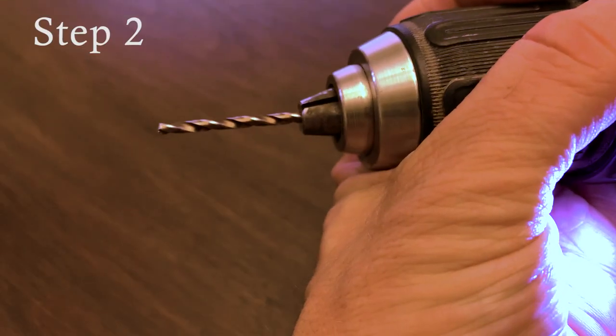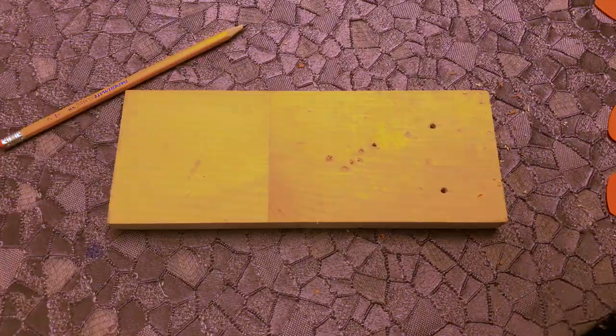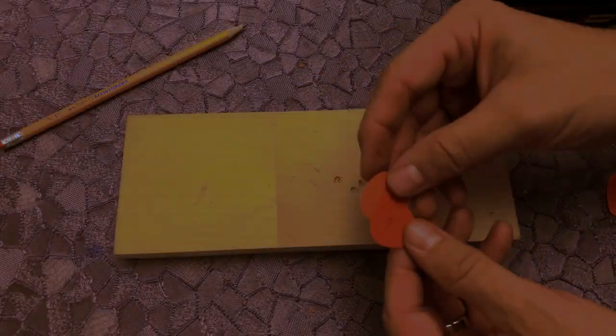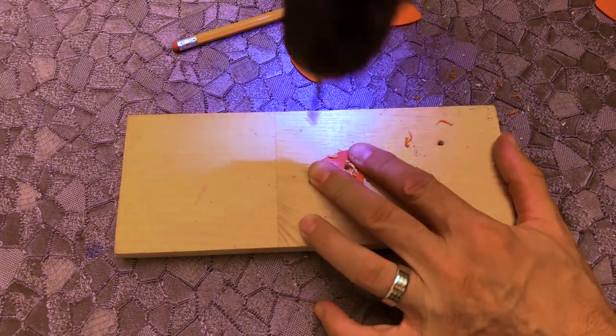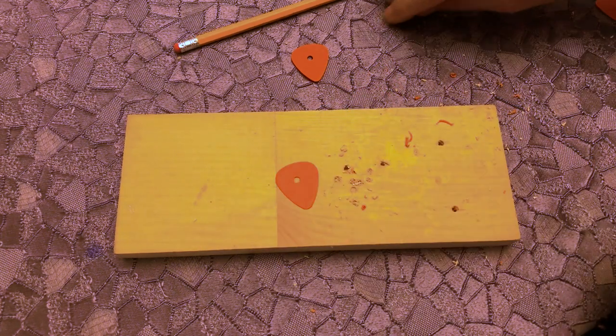Step one: use three picks. Step two: drill a hole in each pick. Once the first one is pierced, place it on top of the next one to be drilled, to drill the hole in the same place, so that all the picks are positioned the same — they have the holes in the exact same place.